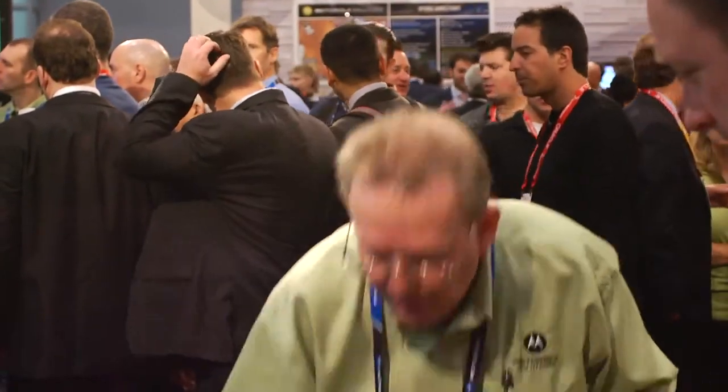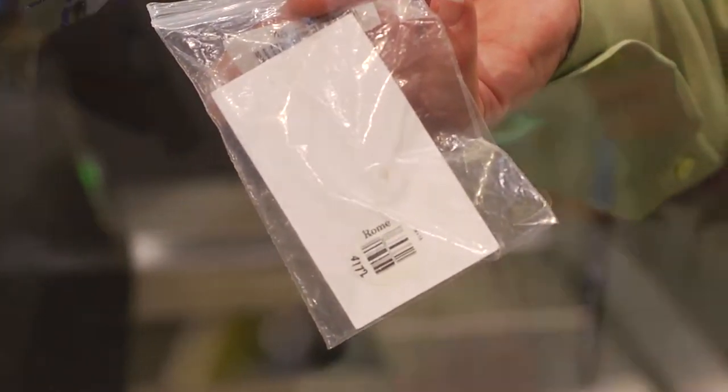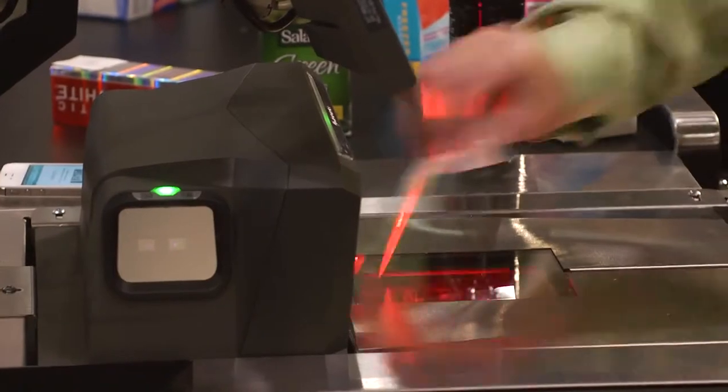Often these barcodes are behind plastic. I've got a little demonstration here where I've put one of these barcodes behind a plastic bag, and once again there's basically no difference in performance behind a plastic bag.